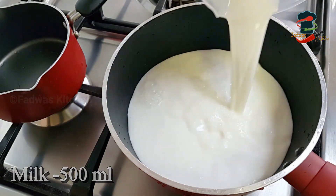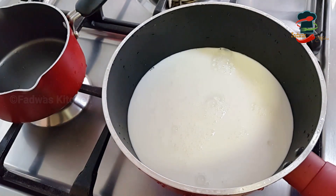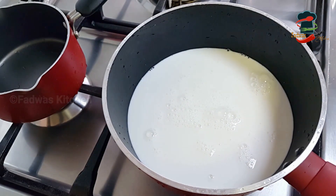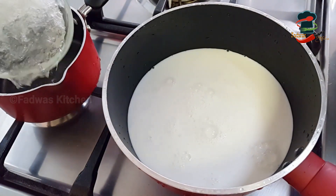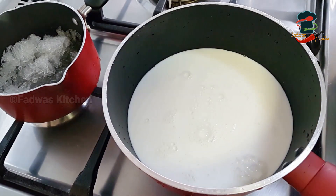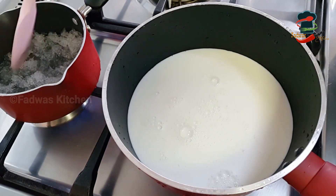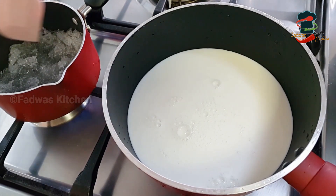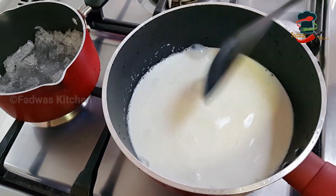We have to add fresh milk. We will add the china grass and let it melt a little bit.